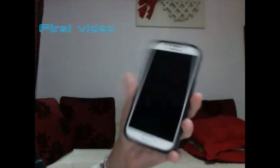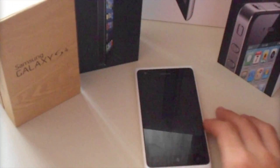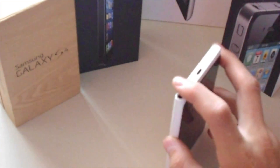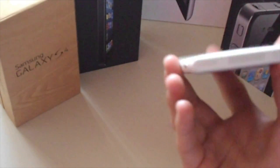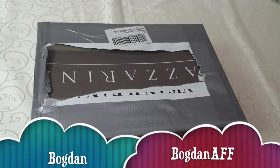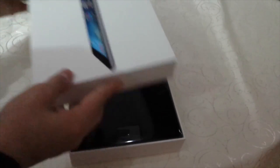Buna ziua! Astăzi vom face un review la faimosul Samsung Galaxy S4. După cum vedeți, am opus Spigen Neo Hybrid — foarte rezistent. Este de Nokia Lumia 900. Avem aici noul iPad Air la care o să-i facem unboxing. Uitați-l, foarte frumos.